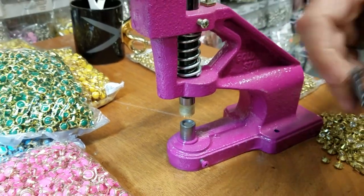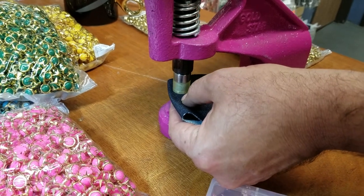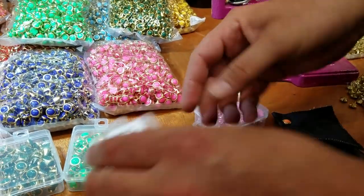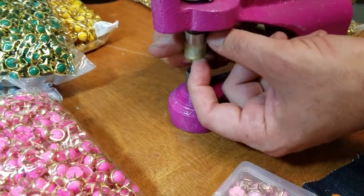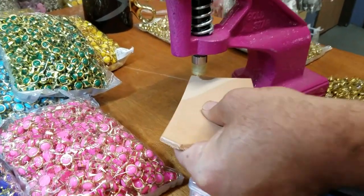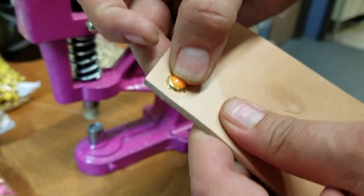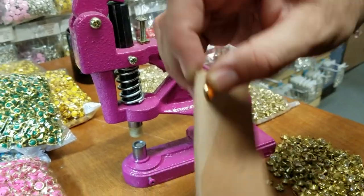I'm going to do two layers of denim. Done. Then I'm going to try it on some thick hide — a lot of people want to know if it goes through thick material. It didn't come out from the other side but it did go in. This material is more than one-eighth inch thick, so it won't come all the way through.